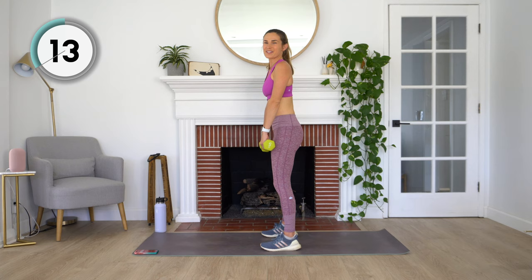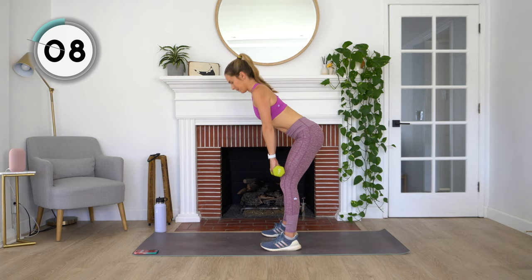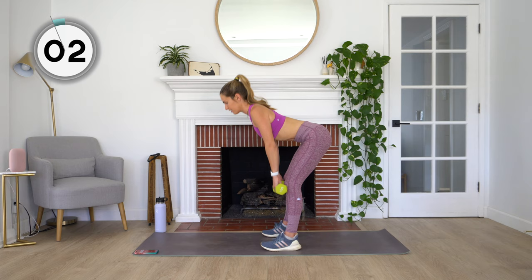Nice job, guys. After this we have one more exercise in this first set. Keep the shoulders back. Last three, two, and one. Rest.